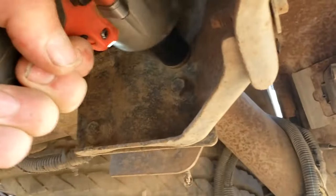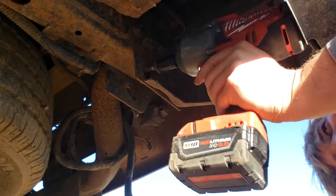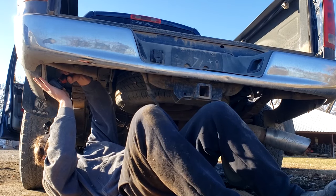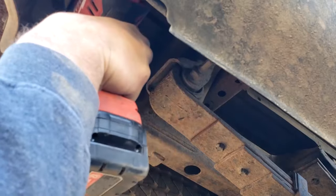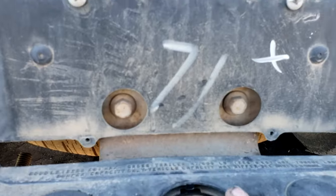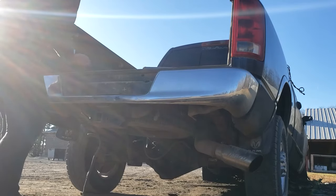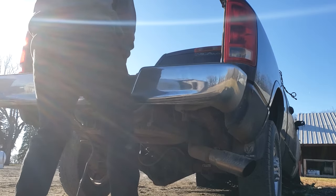Looking up from underneath, there are three main bumper bolts to take out. If you look straight up, those two bolts go right there — one on each side — and then there's what looks like an alignment tab. I also missed these two bolts right behind the license plate. Once those are out, the bumper should come right off.